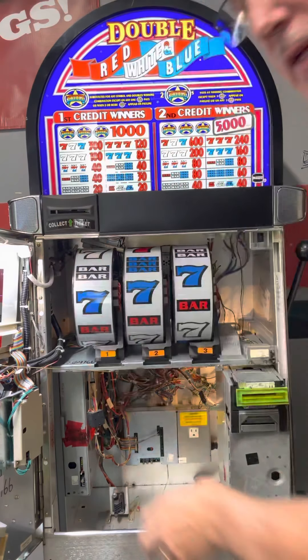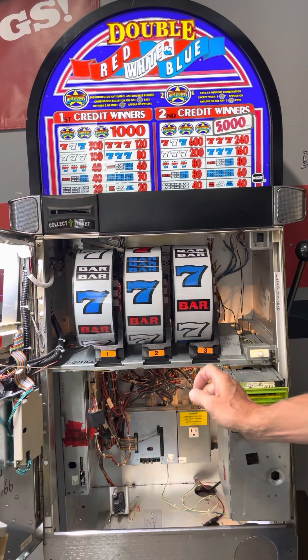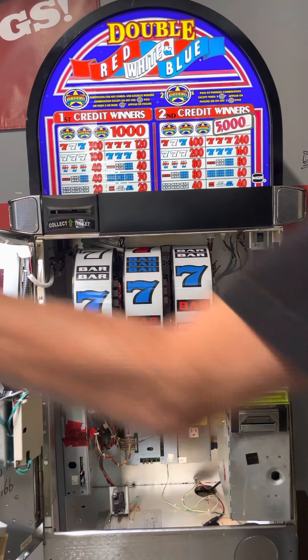Just put the ticket roll into the slot and it automatically loads. I'll put an extra pack of tickets in the bottom of the slot and tape them in there. There's also going to be a jackpot reset key — a little brass key that goes in the side of the machine. You only need it if somebody hits a jackpot; just turn the key to reset it. That will also be taped into the bottom of the machine.